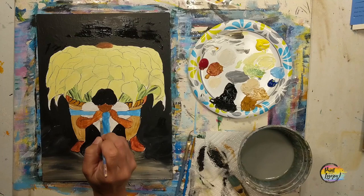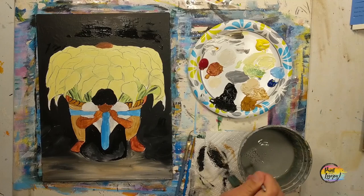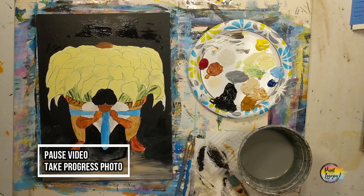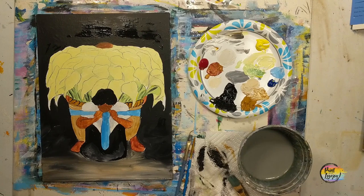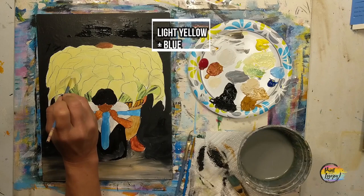We're making a light gray for some shading on the shawl — just where her hands, the blue sash, and her face all meet, to give an indication that there's some shadow there. Take your progress photo. Still using the small pointy brush, we're going back up to the flowers. Making a light green: start with white, add yellow, then add a touch of blue — you may apply it and realize you need it a little darker.